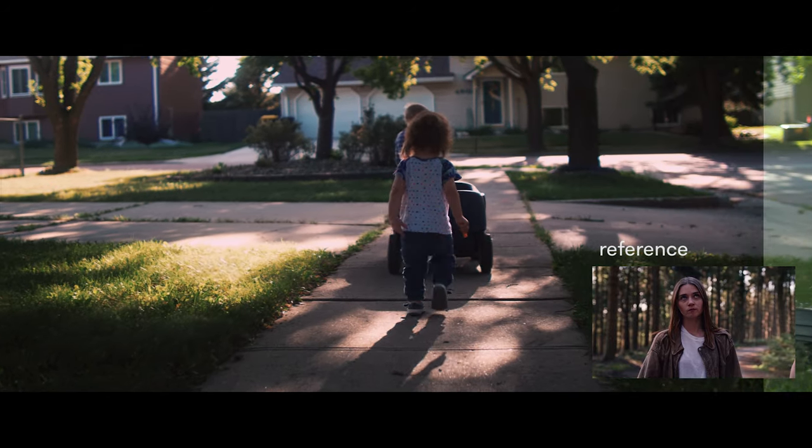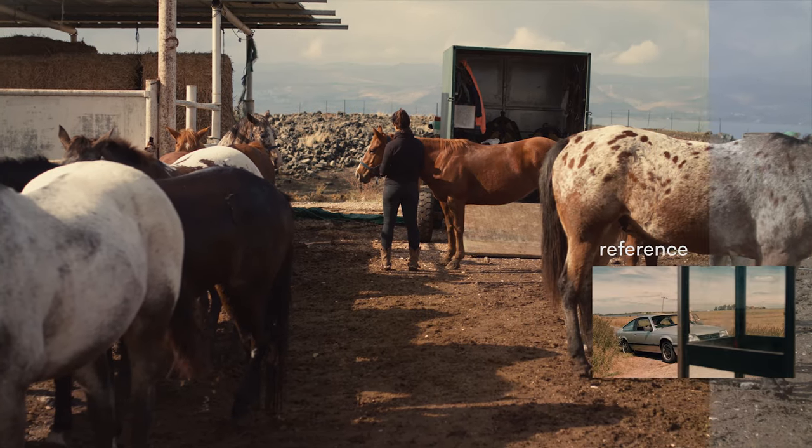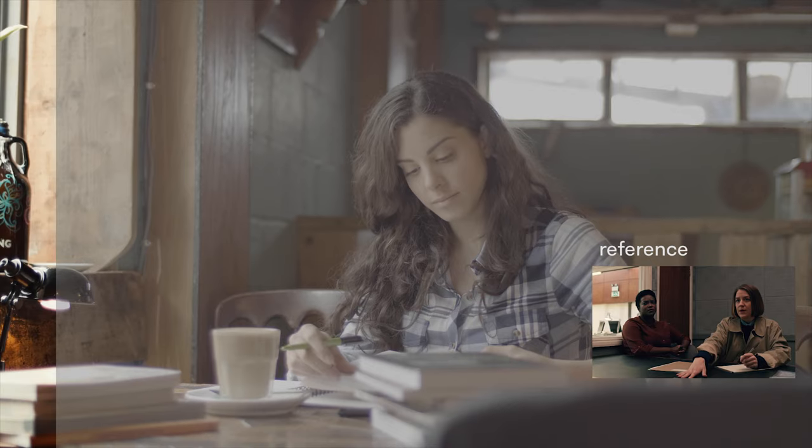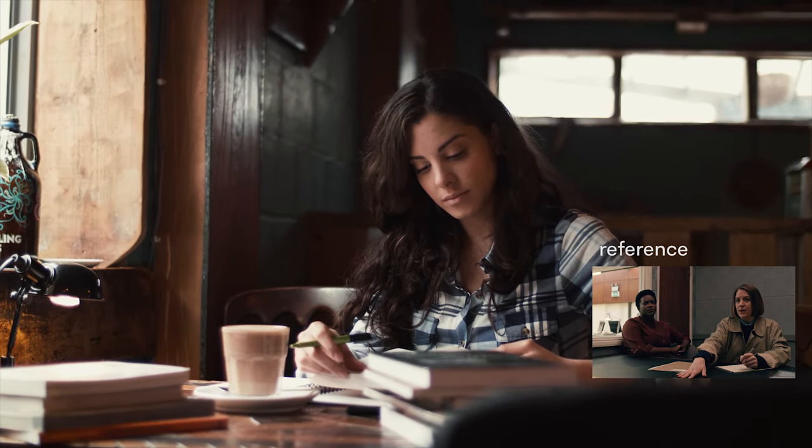I've linked the free LUT down below. I've also linked our Hollywood pack in case you want to check them out. Follow us on Instagram at colorist.factory and subscribe if you haven't already. That's all for now. Until next time.